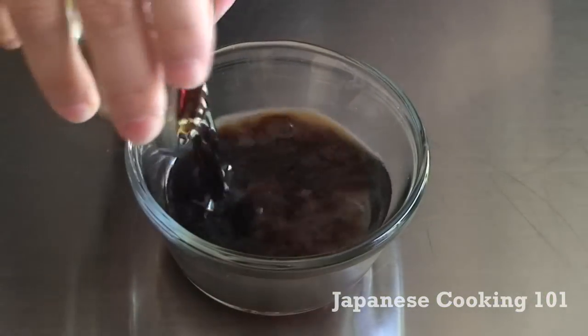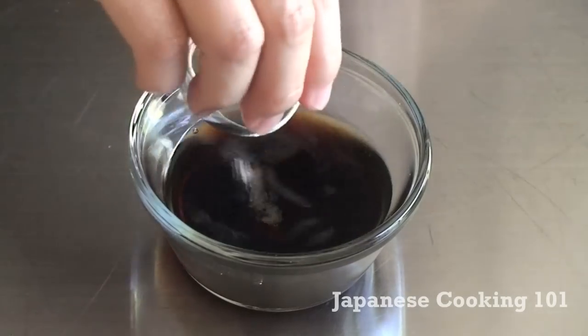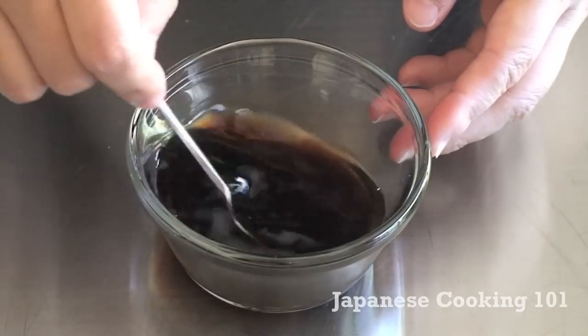First we make the sauce. In a small bowl put dashi, soy sauce, and sugar and mix well. This is the sauce to soak spinach in.